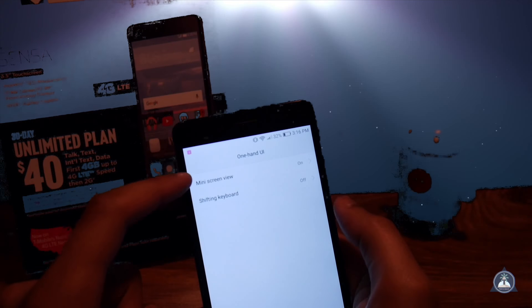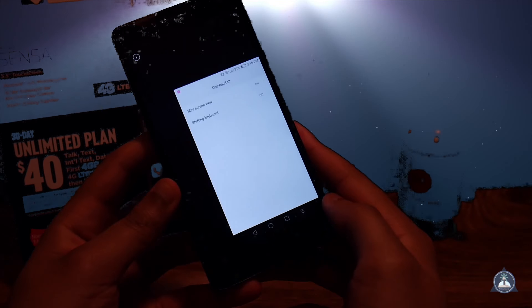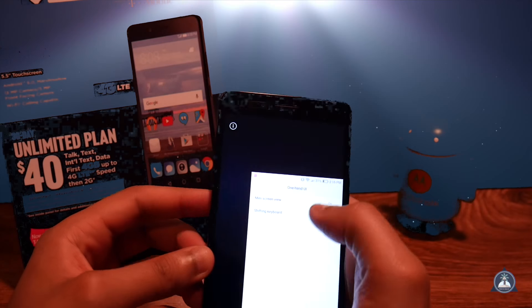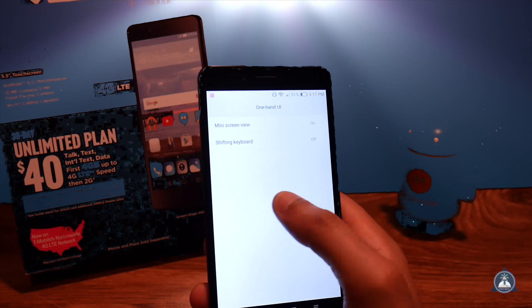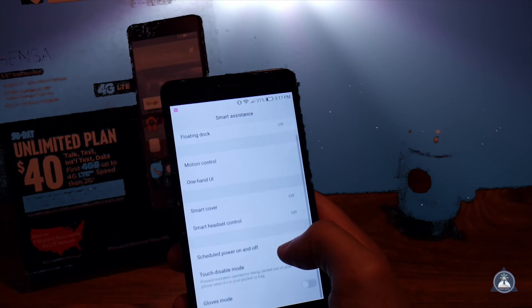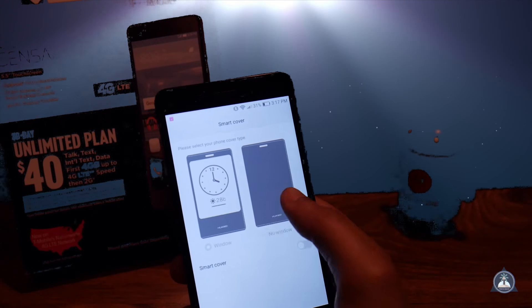There's also motion control — you can flip the phone to mute it. There's a one-hand UI mode as well: basically just swipe your finger across the screen and it makes the screen smaller. So if you have small hands and can't reach, you've got this. To exit just tap on the black area and it pops right up.